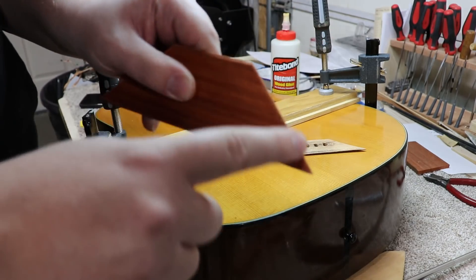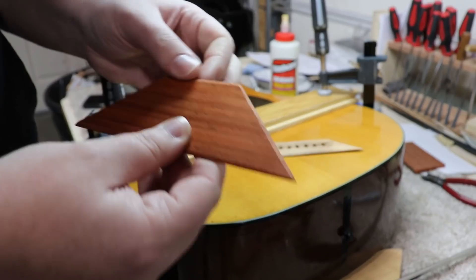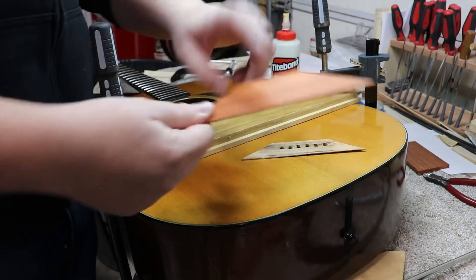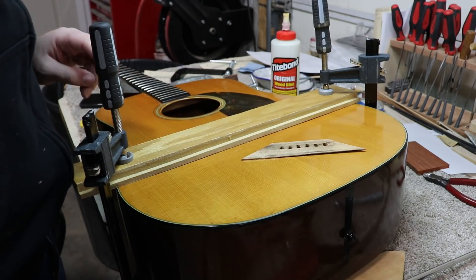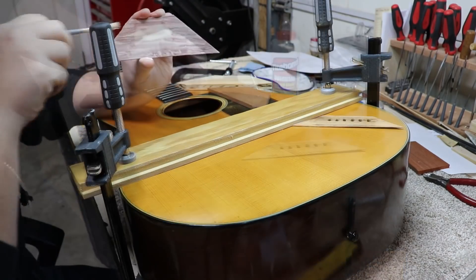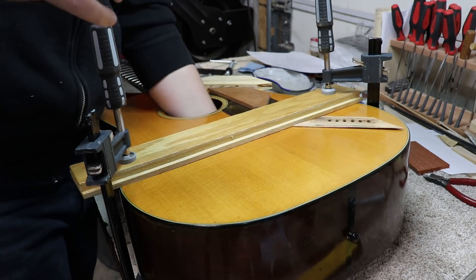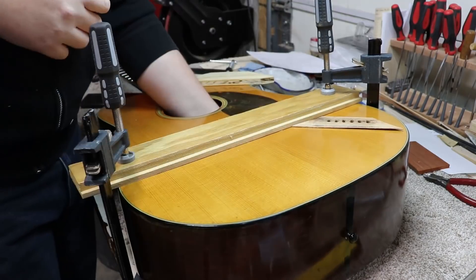I have already rounded off the edges on the side that's not getting glued down. So I'm going to go ahead and do that last bit of prep and then we'll be ready to glue this on.